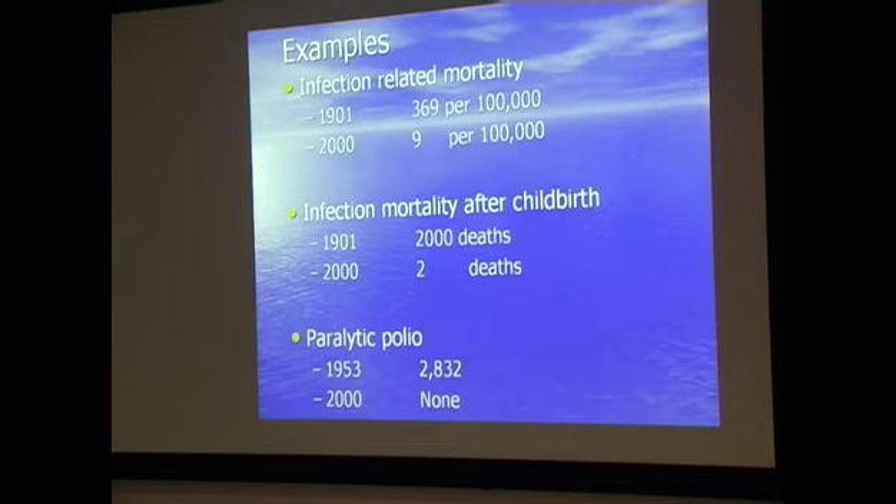Looking at what's happened in the last 100 years: infection-related mortality — the number of people dying as a result of infection — has gone down from almost 400 to about 10 per 100,000. That's an enormous success story. Mortality after childbirth: in 1901, 2,000 women in the UK died from infection complications in childbirth; in 2002, two people died. And polio is a disease that has been effectively eradicated, with no deaths now.